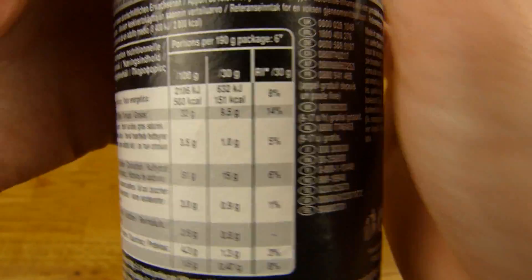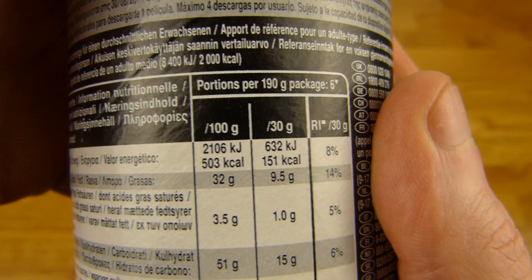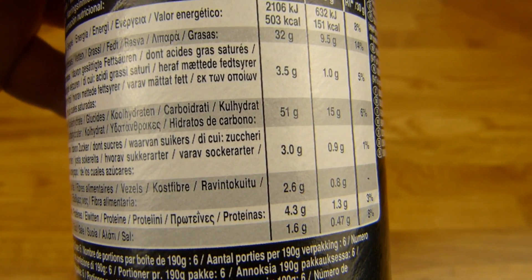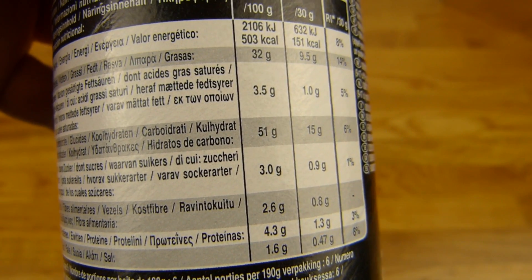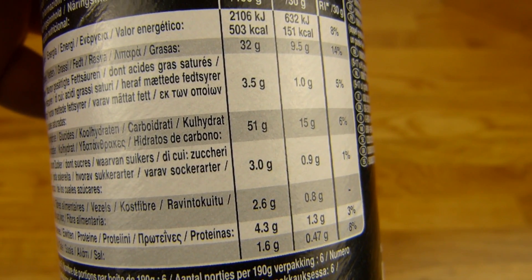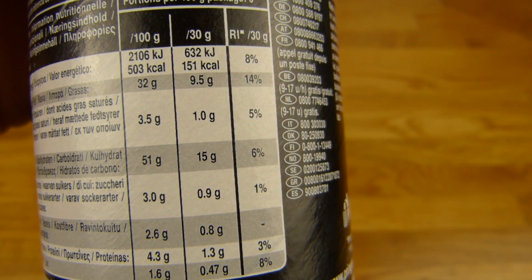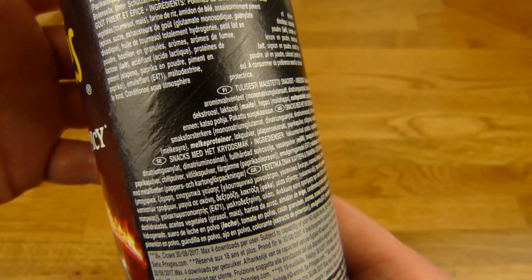Calories first: 510. 32% fat, nothing wrong here. 1.6% salt, also okay for chips. Looks fine. And carbs of course. Oh, that looks confusing, let me check this off camera.